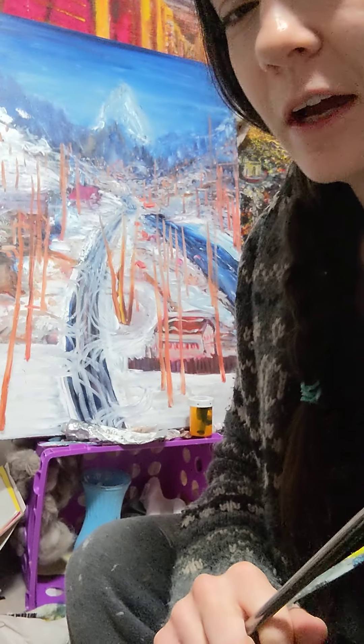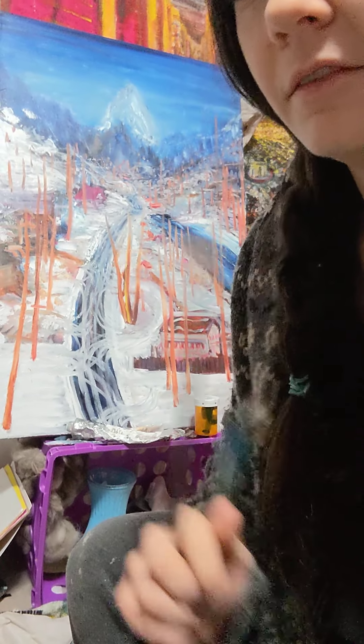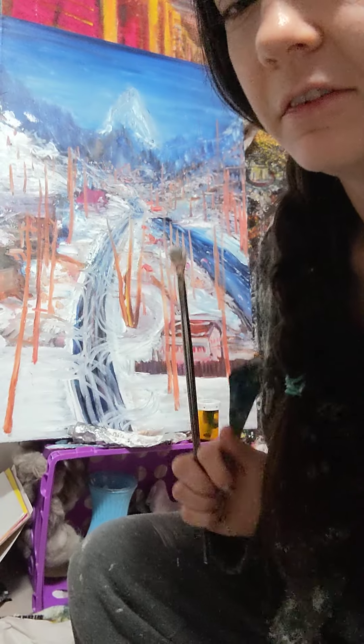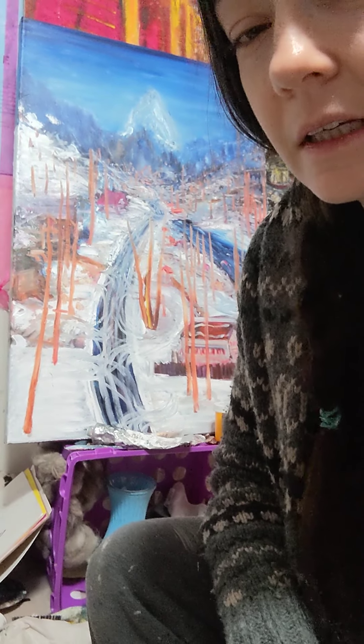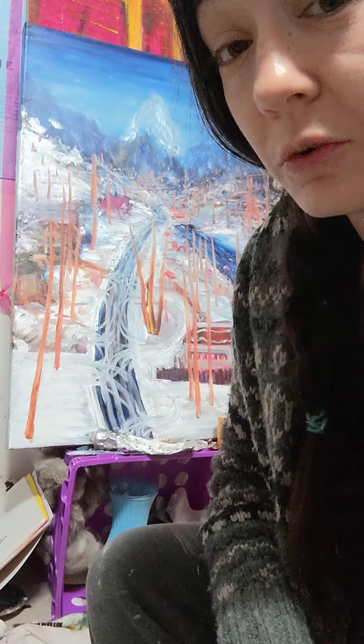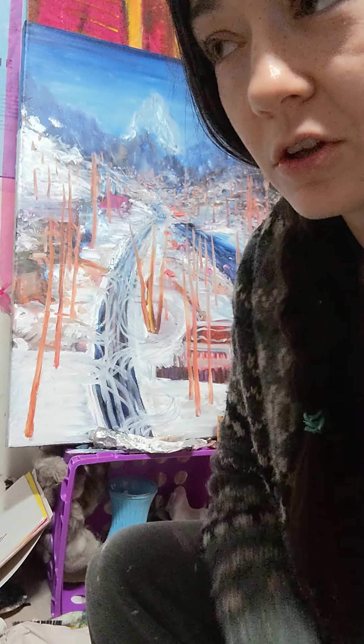I might go back and use white again afterwards to add snow, but we don't want to get too far ahead of ourselves today. The brown of these trees I'll actually figure out when I get closer to them. It's good to paint the things that are farther away first, and then paint the stuff that's closer, because then you don't have to worry about it not lining up — it just looks a little bit more natural.